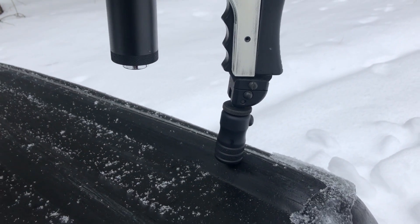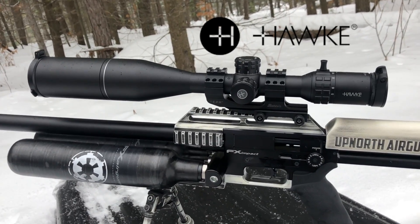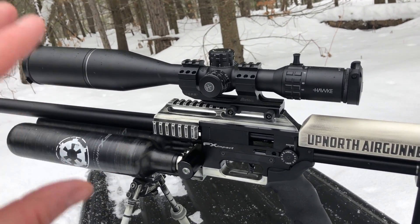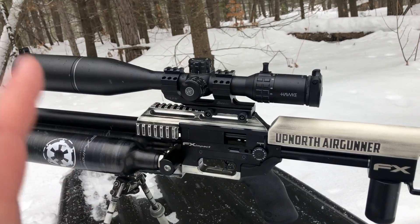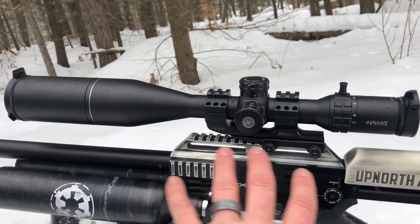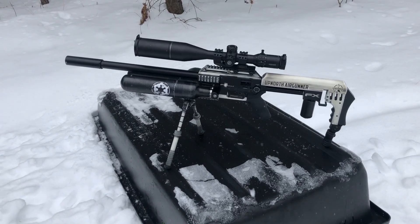You can do micro adjustments with that little knurled nut right there. This right here is my absolute favorite piece of glass to date — the 2019 Hawk Optics Frontier. The new lock and stop turrets are absolutely crisp, and the glass is super clear. This is going to be my competition optic for the year. There's the FX Impact Stormtrooper, just a quick overview.